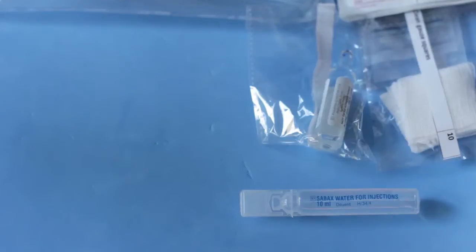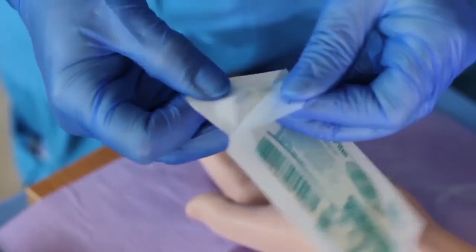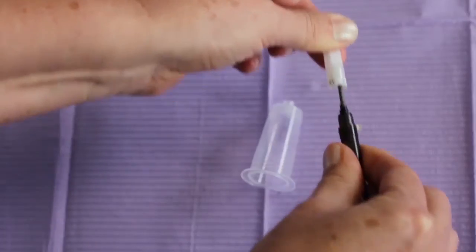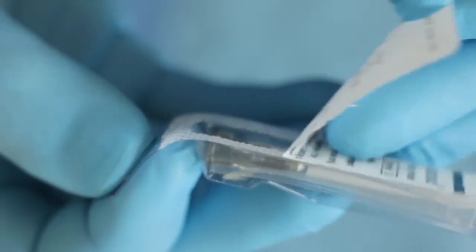After checking the kit contents for completeness, replace all the items and place the kit in a secure place out of the reach of children. The kit includes a variety of items to be used when performing the 35 phlebotomy and related projects provided in the course material.